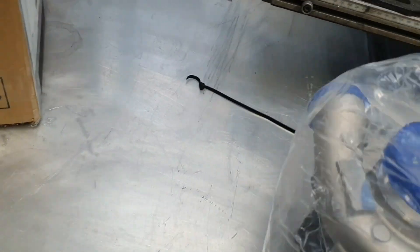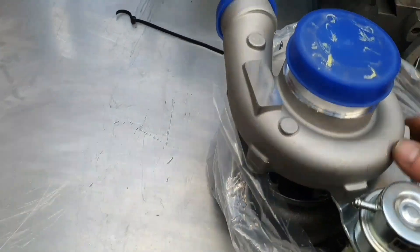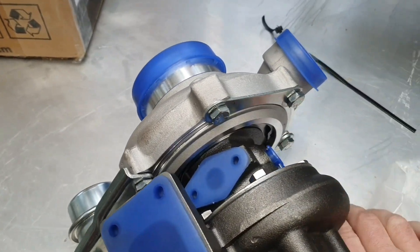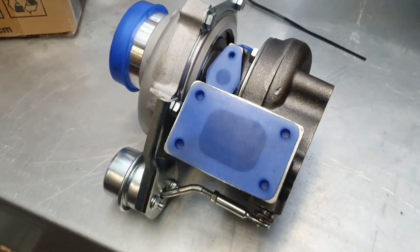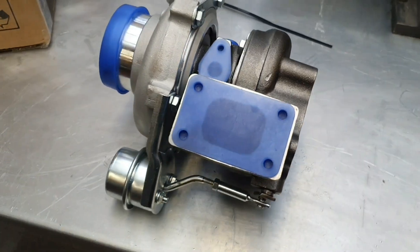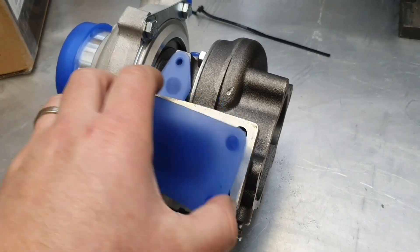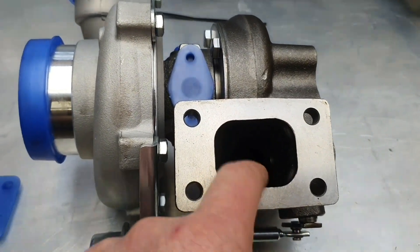I spoke with our mate Jason - he's been importing these Pulsar turbochargers for a little while. I'd recommend they'd be a pretty good option. They're frame interchangeable with the Garrett turbocharger - they are the same as the Garrett turbochargers and in fact the part numbers all line up. The part numbers are the same even. So what we've got here is a GTX2860R.